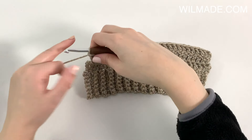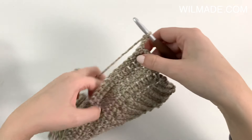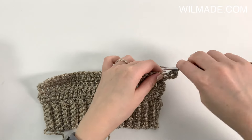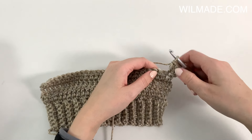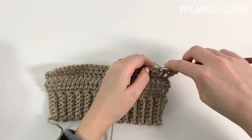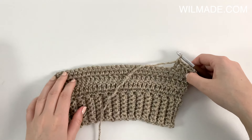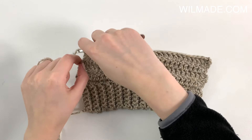In row 5, we will chain 3 and work 2 double crochet stitches in the first stitch, then 1 double crochet in each stitch until the end, and 2 double crochet in the last stitch.